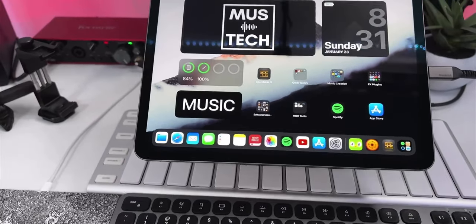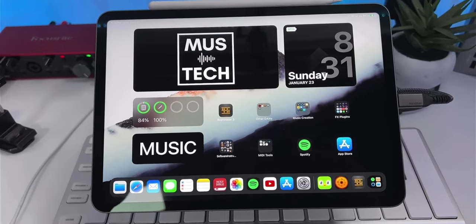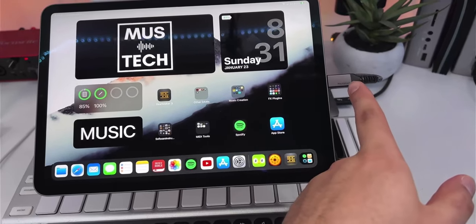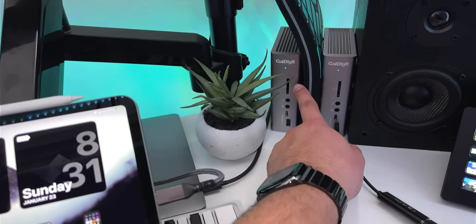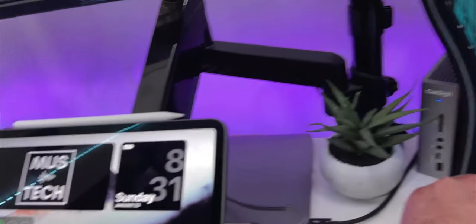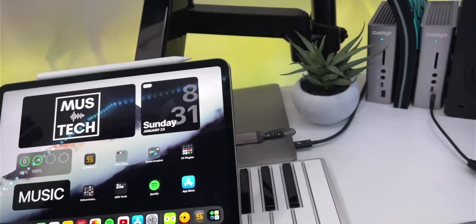Right in front of me is my 11-inch M1 iPad Pro — this is the one terabyte model and the machine I use day in, day out for all my music production. Everything's done right here on this iPad. It's running through a USB-C Thunderbolt cable to this CalDigit TS3 Plus dock. I actually have two of them — one for the iPad and one for the MacBook in the back, which runs the show for all streaming and video creation.